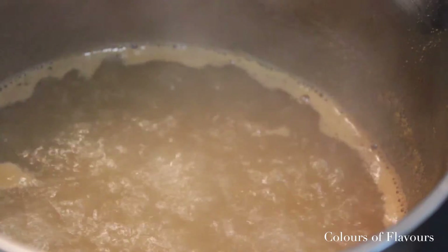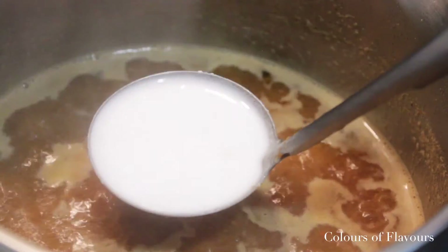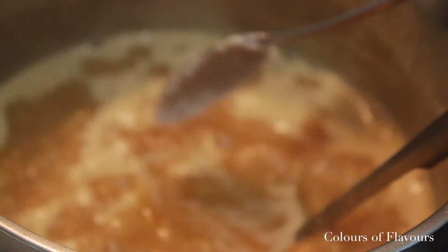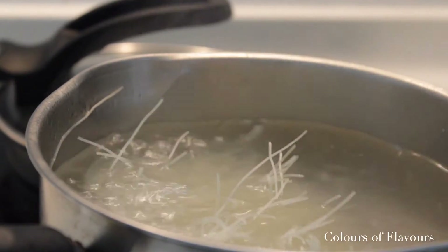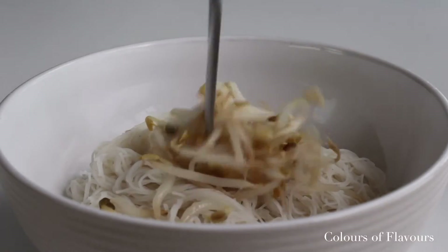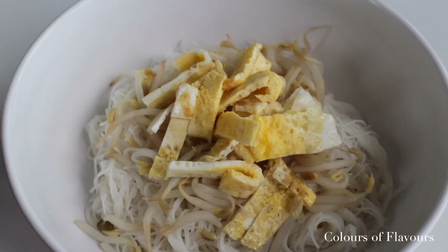Repeat the step with your fresh deveined prawns. Now you have a flavorful broth ready to be added with your laksa paste, coconut milk and sugar. Season this to your liking with salt and sugar. Boil your Bihun noodles last just before serving and that's it. You can assemble your laksa just like how I'm showing you here and have your Kalamansi lime and Sambal Blachan condiment ready on the side for serving.